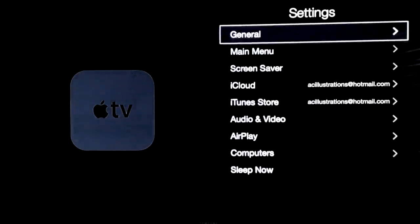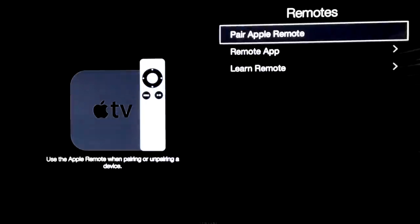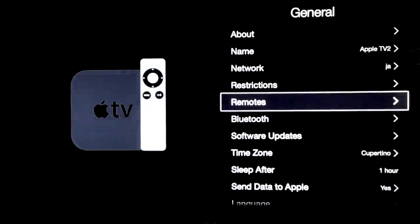Something else you might want to do is go to General — in General you're going to see Remotes. Just in case your remote's not pairing up, you want to go here. The only way to get here is with your iPhone if your remote's not working. Or just change the batteries — that's the most common reason why your remote's not working. From here you can also see how the remote app looks for your iDevice, whether it's Android or iPad.